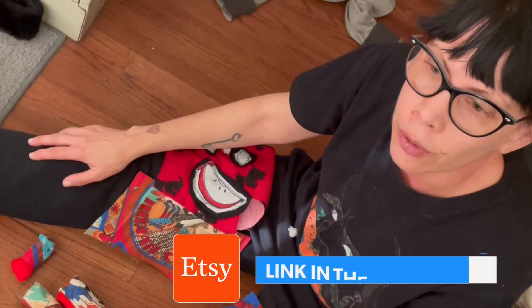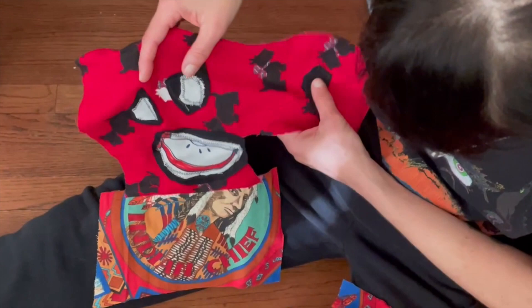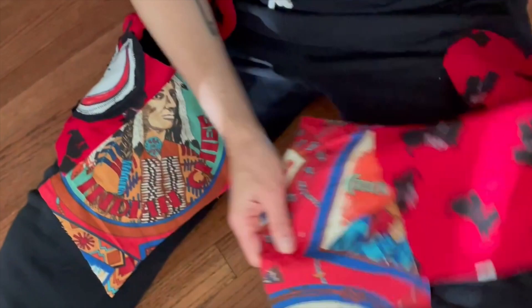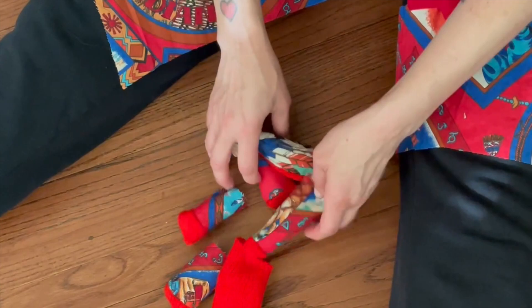Hi there, it's me Jessica, King of JK Cute and Creepy on Etsy. I just wanted to show you what I was working on this week. I have a doll here — I used an apple slice for the mouth, I still need to do the buttons for the eyes. I have a Native American chief on the front, not sure where I'm gonna go with that yet. The back has some stagecoach, so a lot of Western theme, and here are the arms and legs and ears.